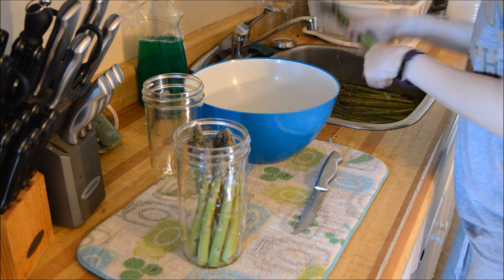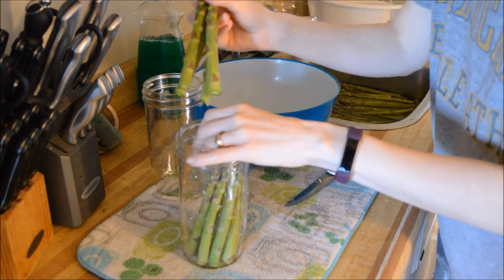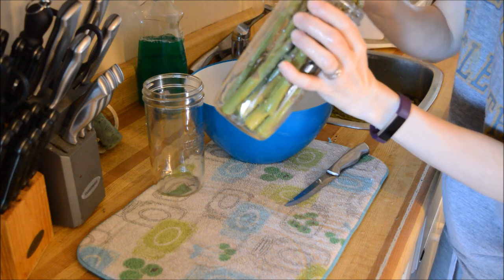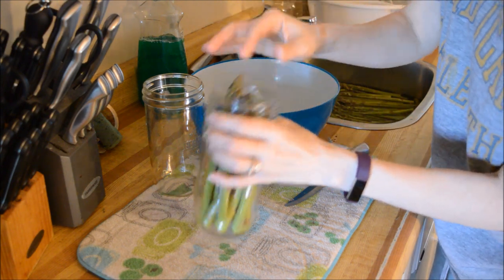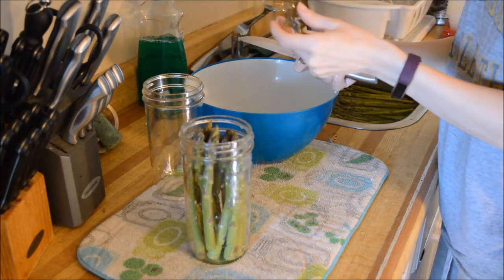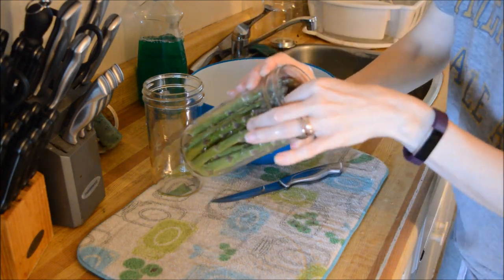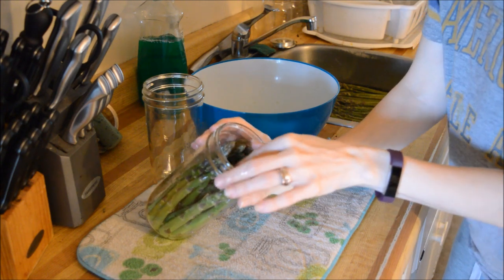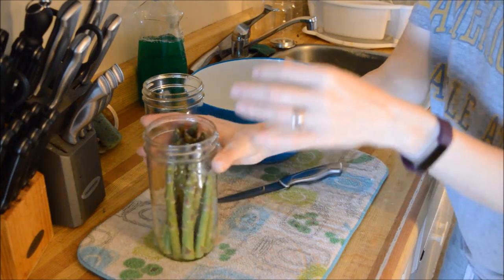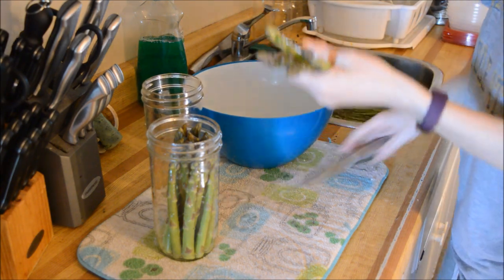So I'm literally just going to show you one jar because, like I said, I thought I had these cut short enough, which apparently I do not. I am using the pint-and-a-half jars — Bernardin does make them. I'm just trying to make sure I get as much as I can packed into each jar, because I'm raw packing it.